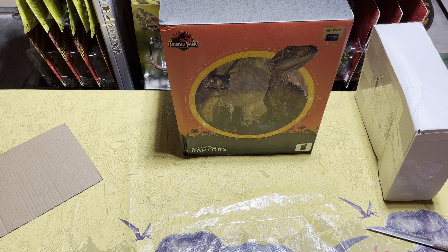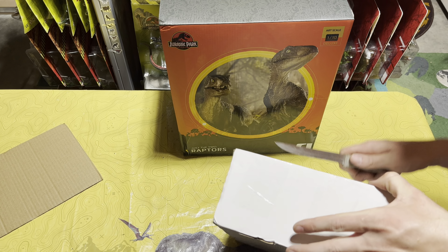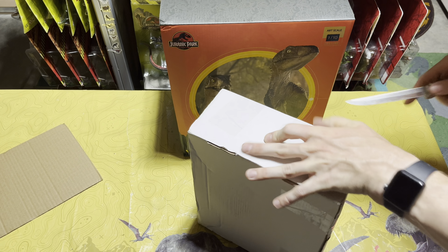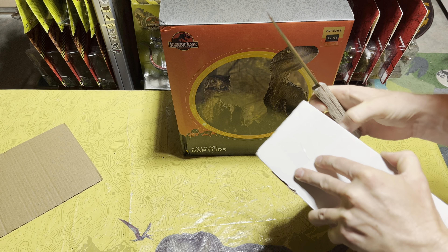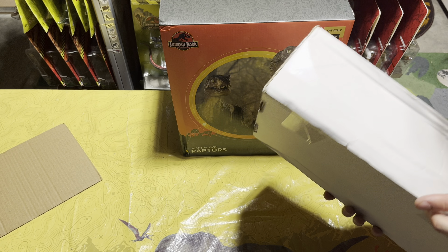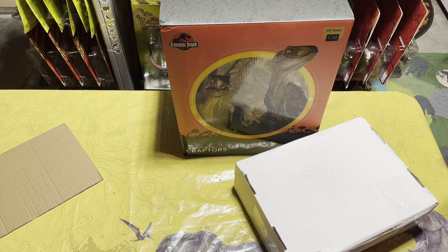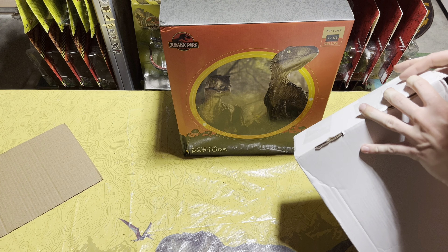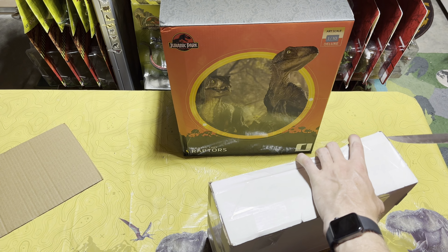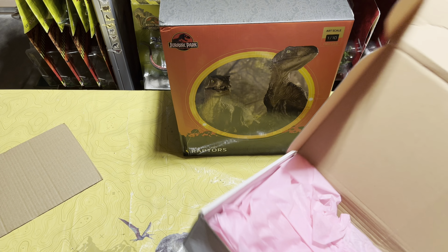Now let's go ahead and open the second box, which is going to be a little less predictable due to the fact that it doesn't say what it is on the outside. Not quite sure the best way to open this type of box — okay, I see how I gotta do this. All righty, let's crack this open — oh wait, it's taped on the sides too, guys. It is taped up real good. All righty, now it should open!